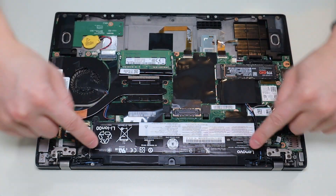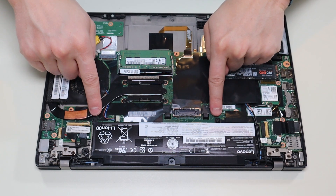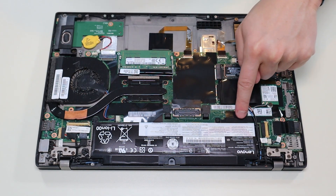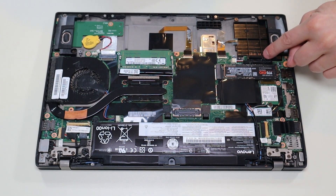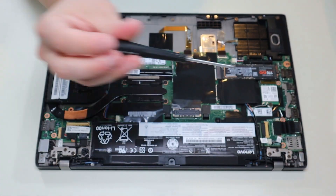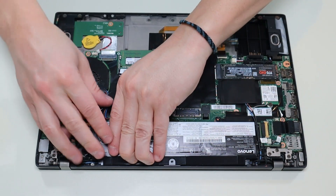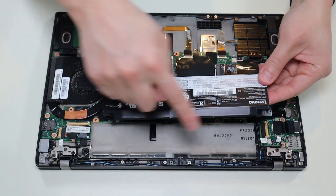This second battery is very similar — it's held in by these two clips, these two screws, and it plugs into the motherboard there, similar to that one. So I'll take these screws out, lift it up from the plug, and slide it out from those clips.